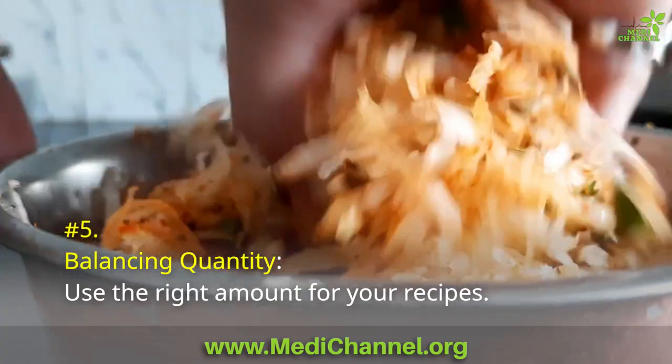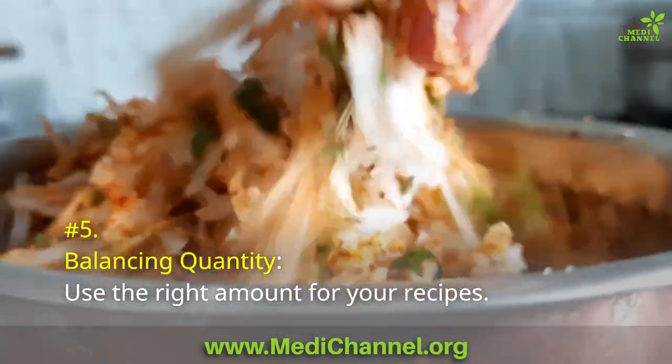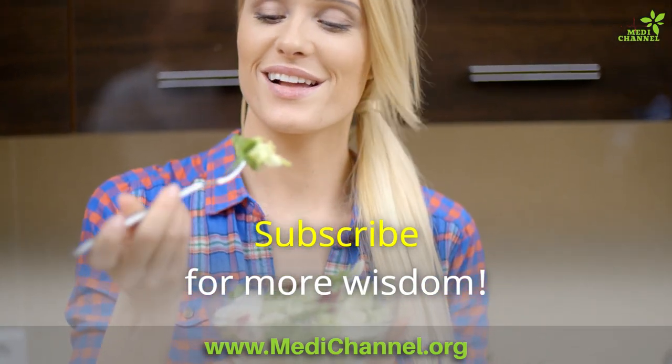Number 5: Balancing quantity. Use the right amount for your recipes.